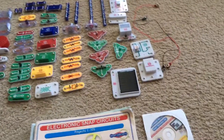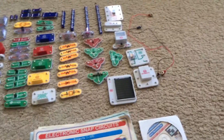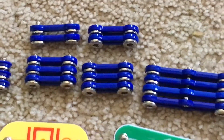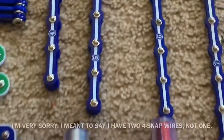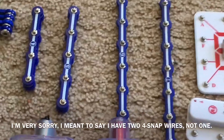Now I'm going to get to telling you about the individual parts. I have two battery holders, each of them three volts, and they both take two AA batteries. Six one-snap wires, ten two-snap wires, four three-snap wires, and one of each: a four-snap wire, five-snap wire, six-snap wire, and seven-snap.